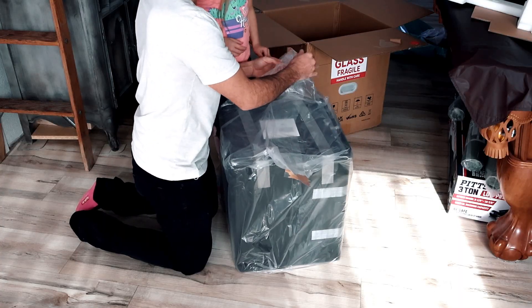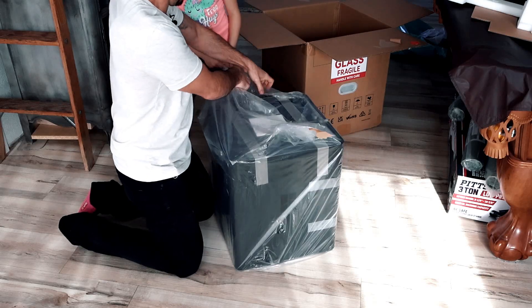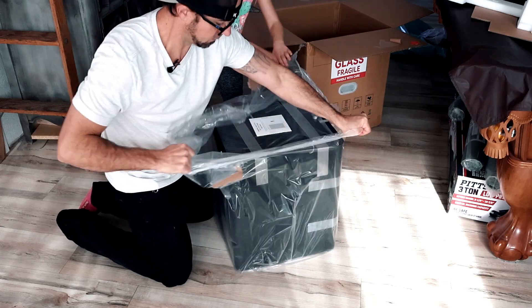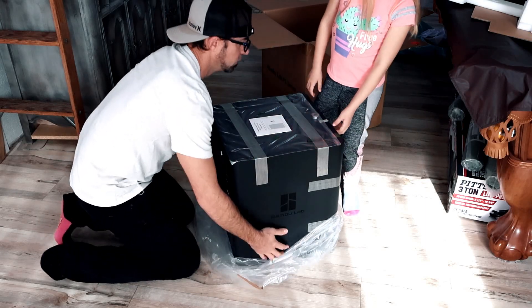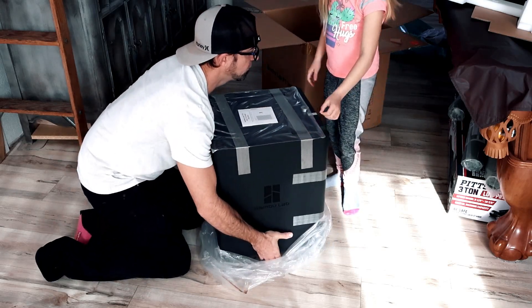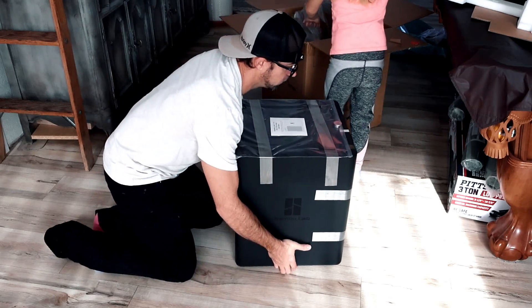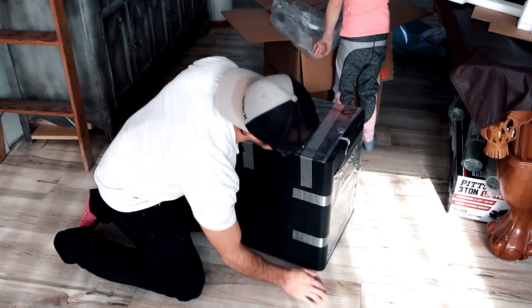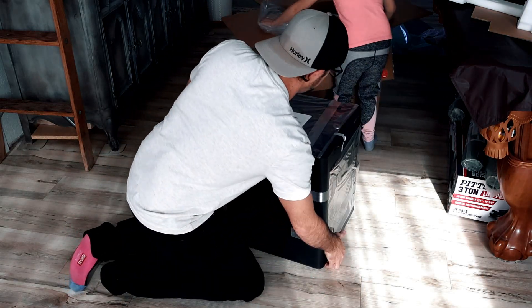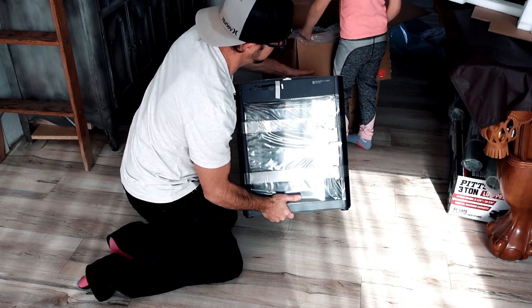They taped the bag up. Grab the bag, put it in the box. Make sure that the glass is not broken — that is the number one thing that breaks in shipping — and our glass is fine.